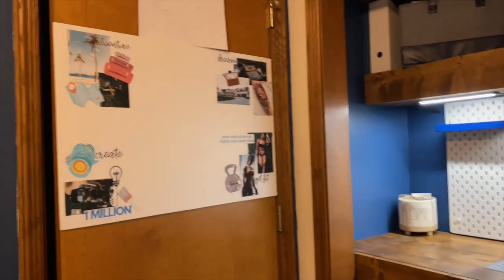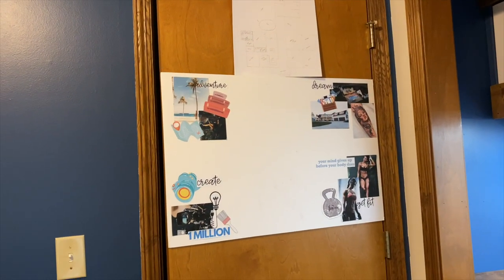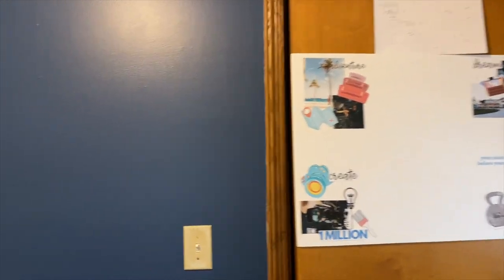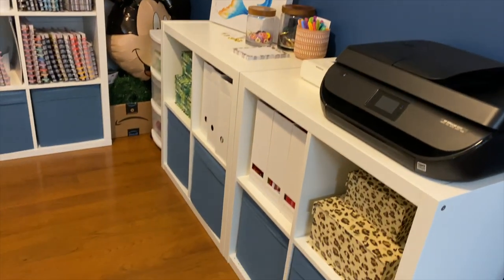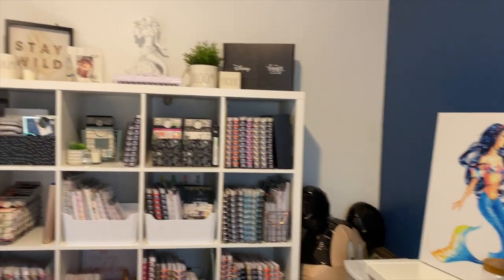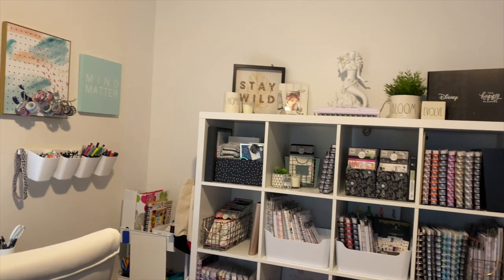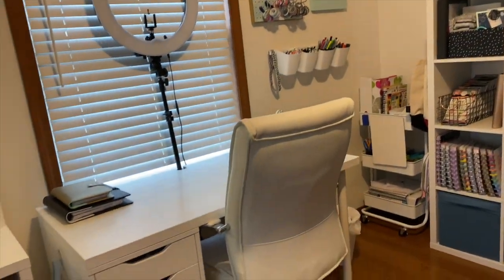And then lastly, I have my vision board on a foam board that's stuck to the back of the door. And that is going to be my craft room tour. I will link everything I can down below in the description box. If you have any questions, please don't hesitate to ask. If you haven't already, make sure you subscribe. I hope you have an incredible day and I will see you in the next video.